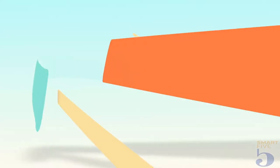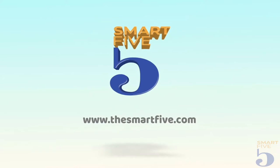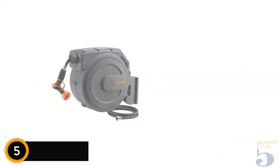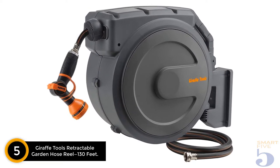Let's start the video. Starting at number 5: Giraffe Tools Retractable Garden Hose Reel, 130 feet.